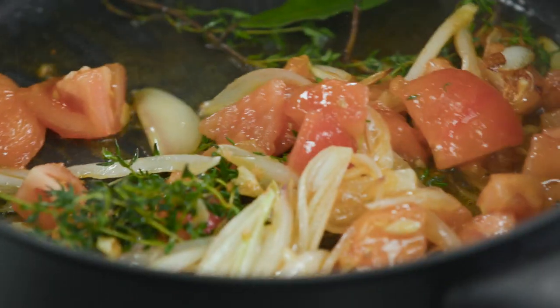Alright, this is looking good so we'll add our mussels. Shake off any excess water, and do give them a rinse too, because we don't want them to be too salty — so rinsing in fresh water is a good idea.